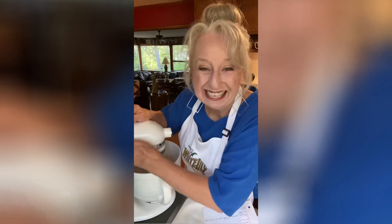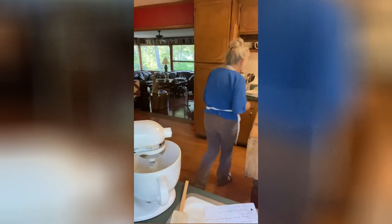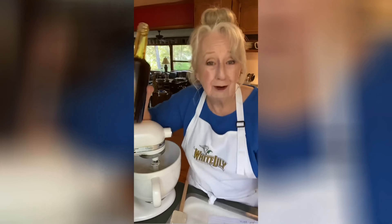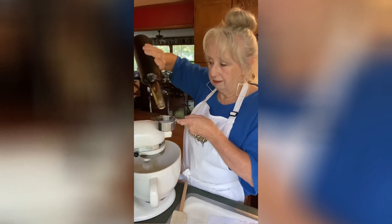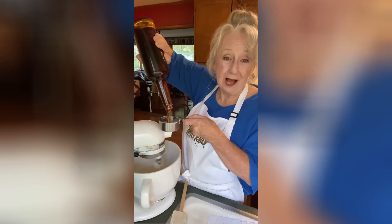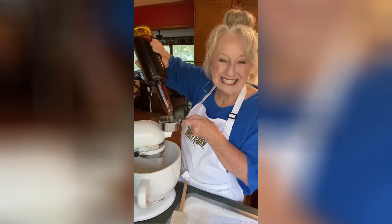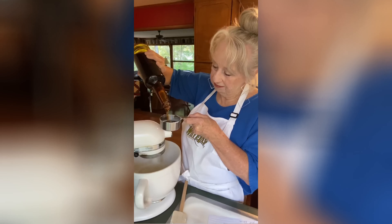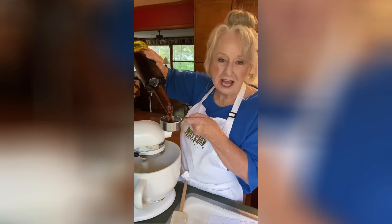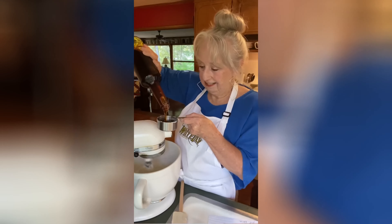I'm gonna start it creaming. Now we're gonna put in a half a cup of molasses. Have you ever heard that old saying — she's as slow as molasses? Well, now you know how they got it, don't you? I told you it'd take a long time. Are y'all as slow as molasses? It's not there yet. Just be patient. It's coming.